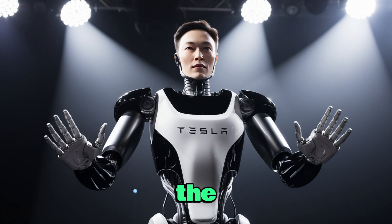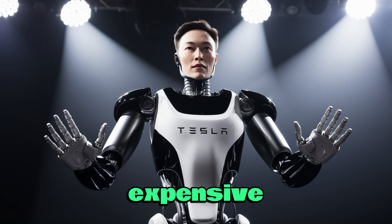Another major problem is the supply chain for certain key parts. The small servo motors in the hands require permanent magnets made from rare earth elements, and over 80% of those come from China. With trade issues and stricter export licenses, supply has become harder to secure, which slows production and pushes up costs. That's a big reason the robot is so expensive right now.